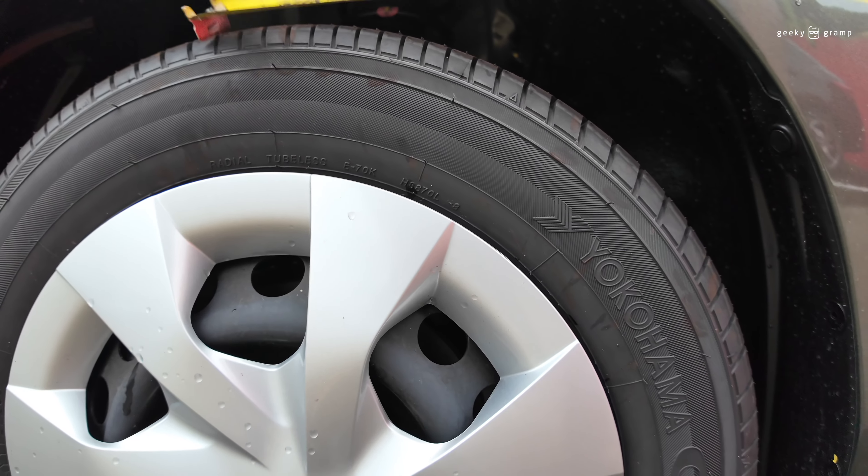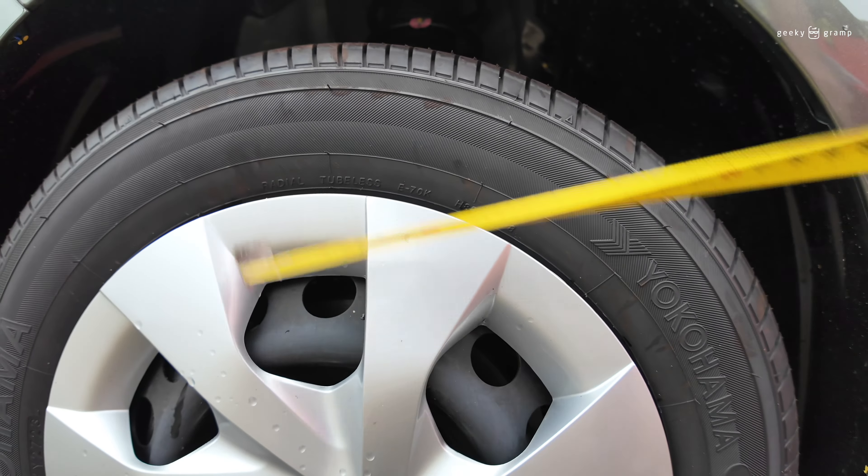That's why you cannot change a tire that is too wide or a tire that is too tall. Overall, earlier we measured 22. Now let's look at the other tire.